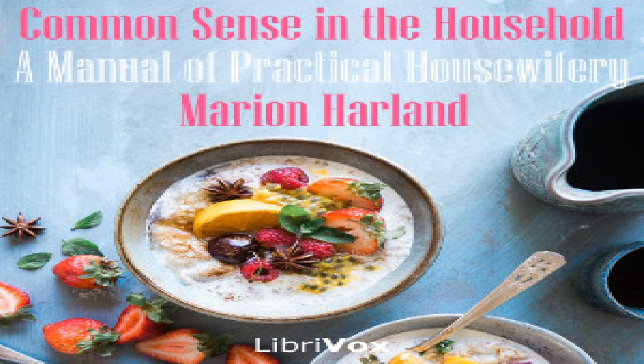Oyster fritters: drain the liquor from the oysters, and to a cupful of this add the same quantity of milk, three eggs, a little salt, and flour enough for a thin batter. Chop the oysters and stir into the batter. Have ready in the frying pan a few spoonfuls of lard or half lard half butter. Heat very hot and drop the oyster batter in by the tablespoonful. Try a spoonful first to satisfy yourself that the lard is hot enough and that the fritter is of the right size and consistency.